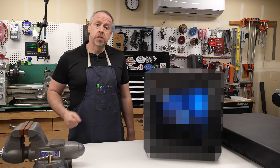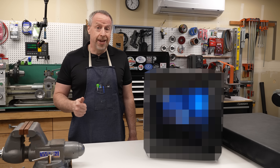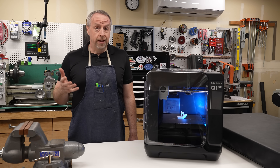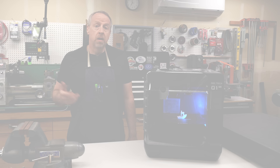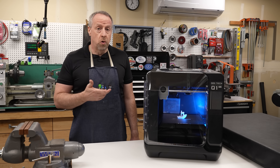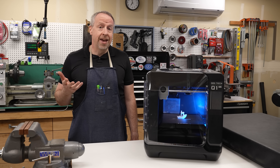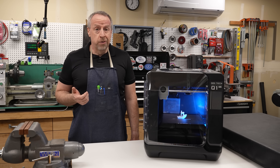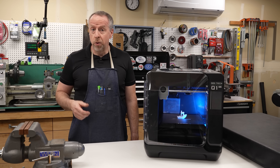You've seen parts printed on this machine in previous videos, but I wasn't allowed to show it to you before today. Now I can, so let's do that. This is the Chidi Q1 Pro 3D printer. Chidi contacted me a few months ago and asked if I wanted to test their newest 3D printer. I need another printer like I need another hole in my head, but it looked interesting, so here we are.